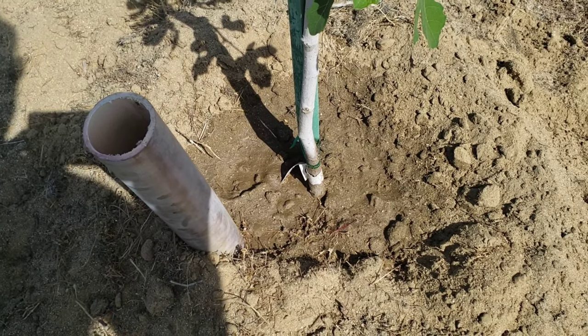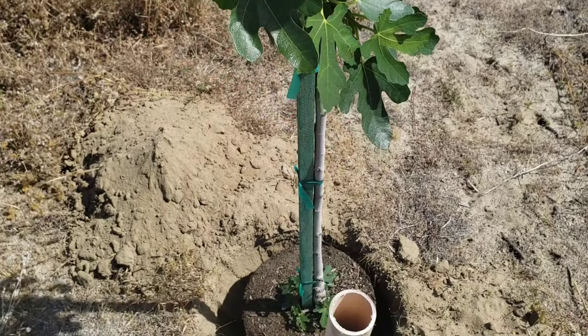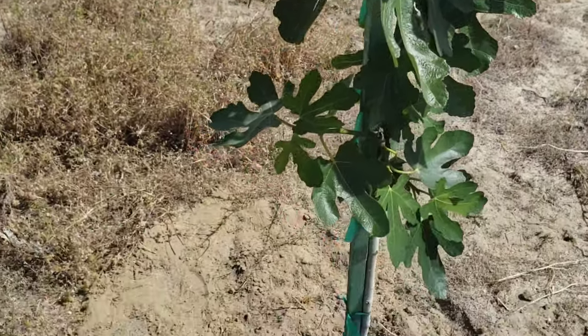Also the same when it rains. This is the last one — the fourth brown turkey fig. Everything has been watered well.